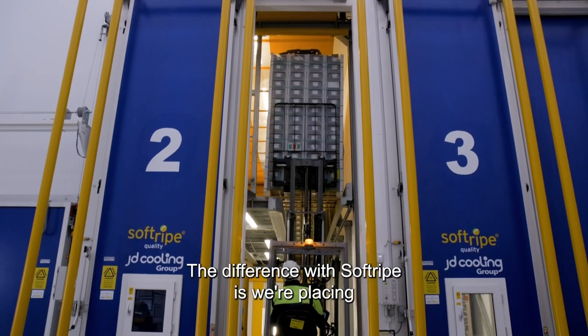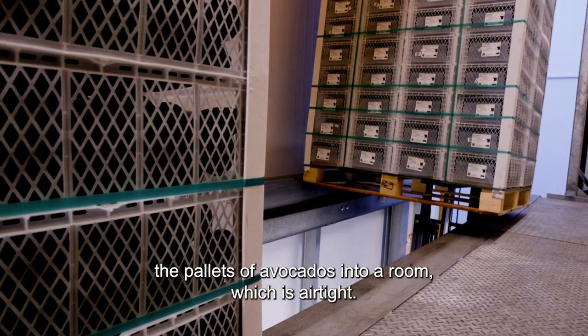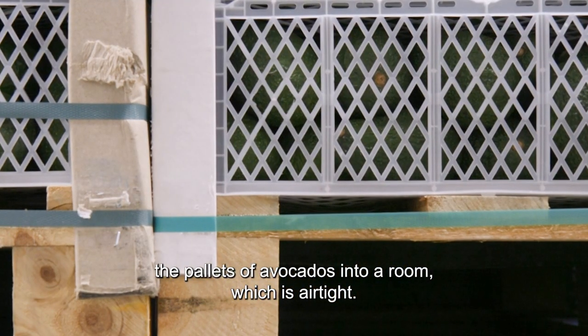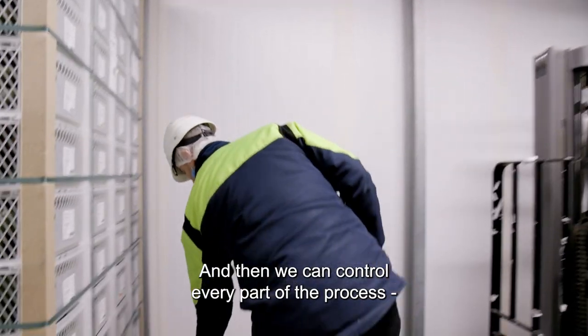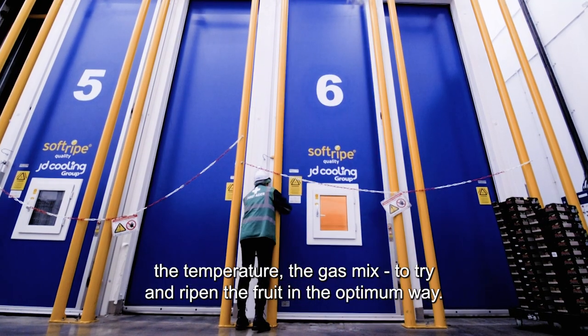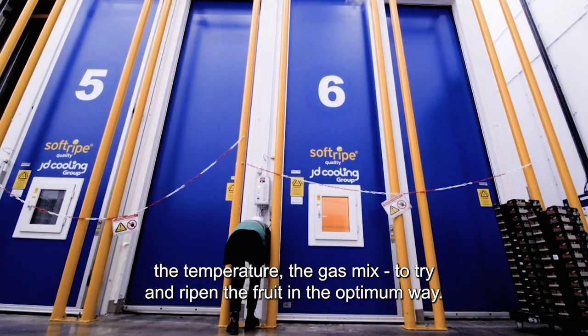The difference with Soft Ripe is we're placing the pallets of avocados into a room which is airtight, and then we can control every part of the process — the temperature, the gas mix — to try and ripen the fruit in an optimum way.